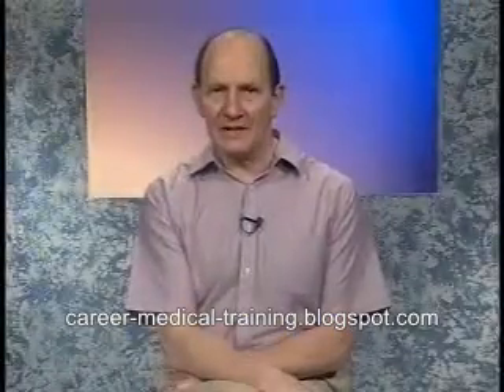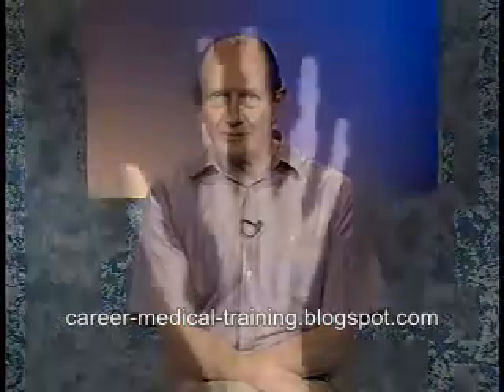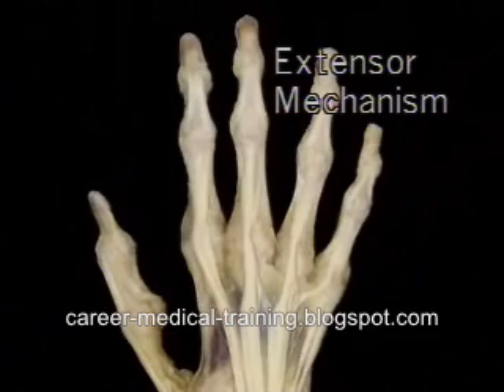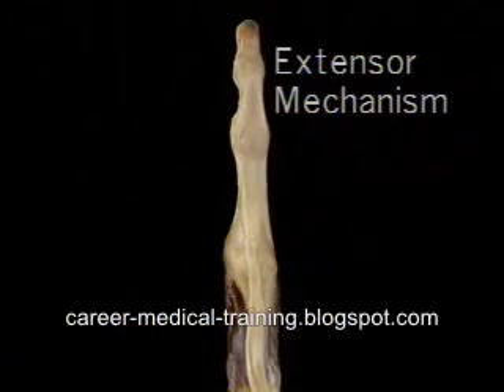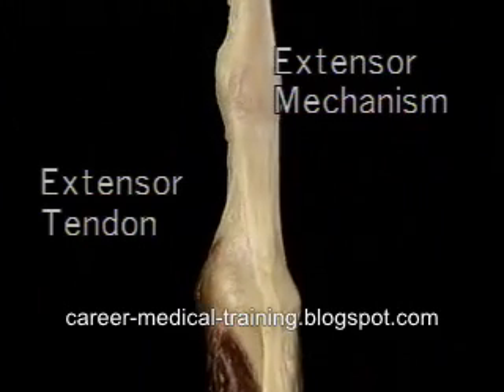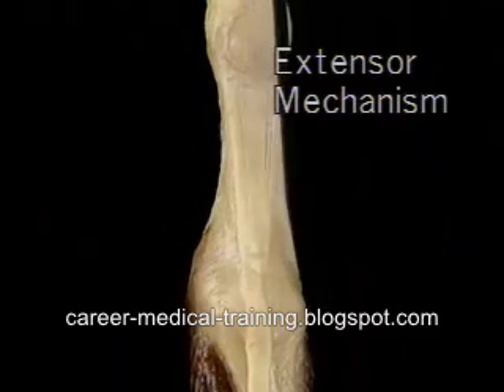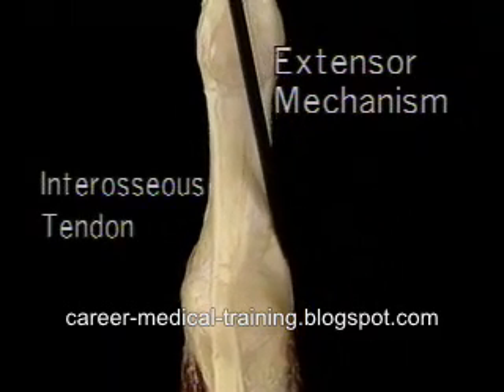The arrangement for the extensor tendon is entirely different and quite complex. On each finger, the extensor tendon and the tendons of three intrinsic muscles come together to form a structure called the extensor mechanism. So that we can see the extensor mechanism from all sides, we'll look at one finger in isolation. Here's the extensor tendon approaching the back of the MP joint. Here, both on the radial side and on the ulnar side, is the tendon of one of the interosseous muscles.